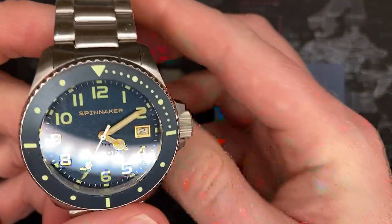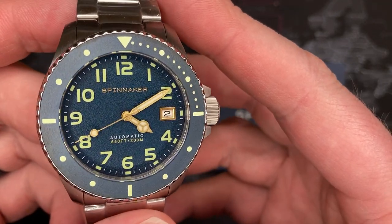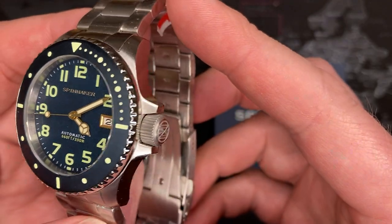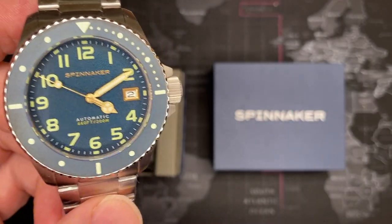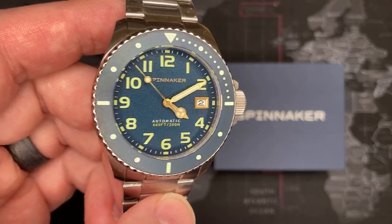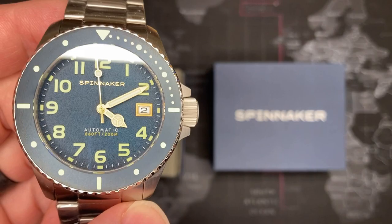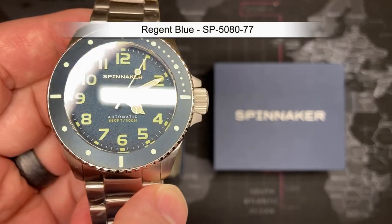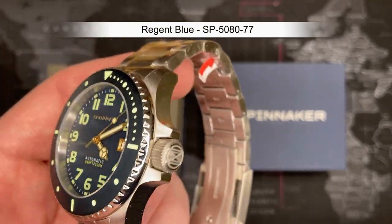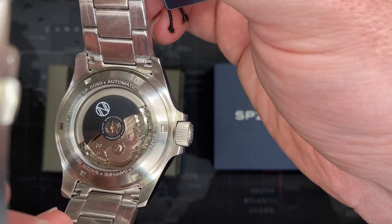I was really happy to get this one when I received it. It is a gorgeous watch. It looks like the Hurley, and it actually is — but it's a special edition model. This one is called the Regent Blue, so it does look blue but also has a hint of green. In my opinion, this is a fantastic watch and I'm going to keep it.